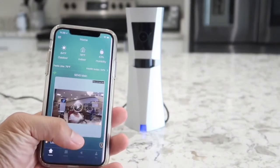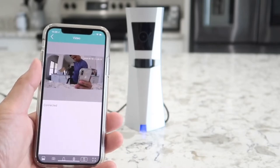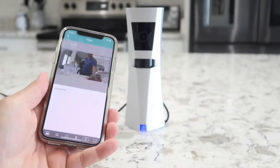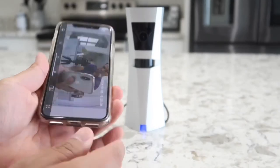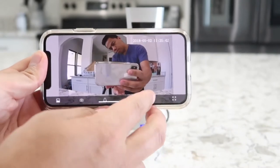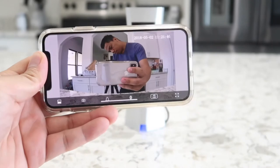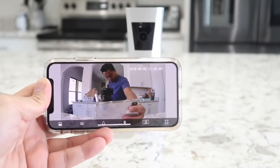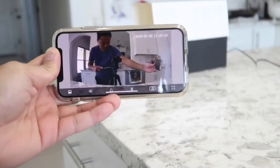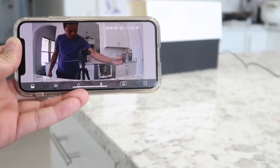Once connected, you will know because the blue light at the bottom of the Sense8 system will turn into a solid blue. And once connected, the camera is ready. When you first connect the camera, you may notice the resolution is set lower — it shoots in 480, 720, or 1080p. It's currently on 720, so I went ahead and changed it to 1080. At any given time, on the top right corner there's the date and time so you know exactly when the image or video was taken.